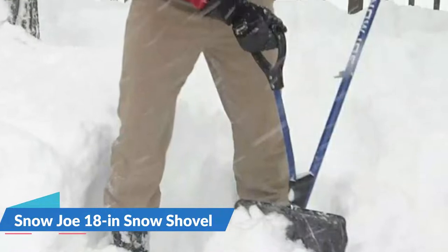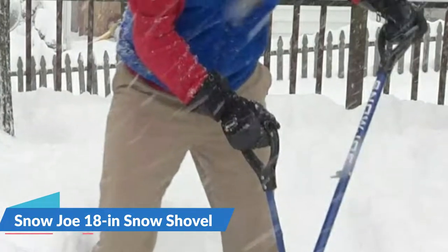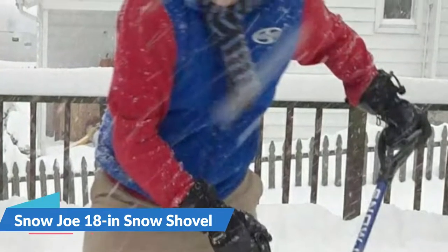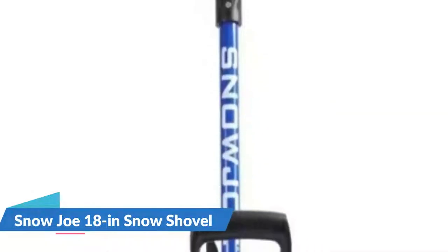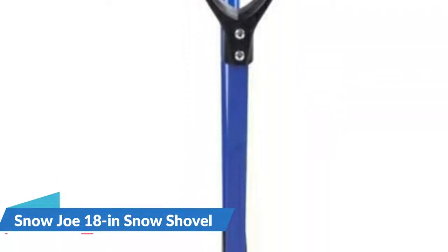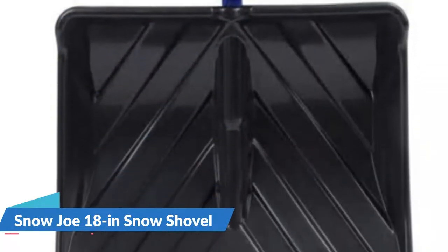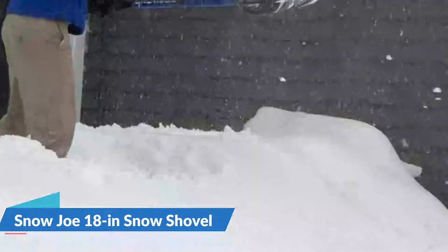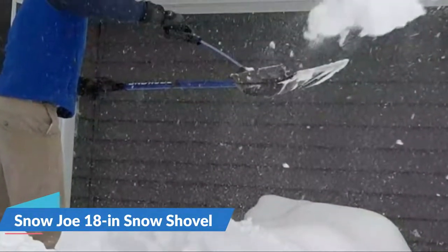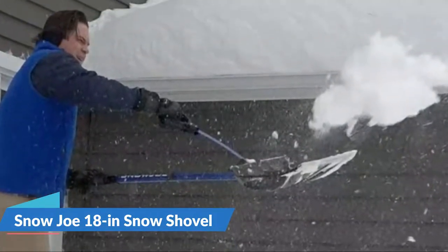The Shovelution greatly reduces the effort, strain, and potential injury involved in shoveling, using the powerful muscles of your upper body to do the lifting and throwing, and sending lifting leverage to the lower hand to reduce back strain so you can lift more and throw farther. A comfortable ergonomic D-ring handle grip and shatter-resistant polypropylene blade deliver exceptional durability. The spring-loaded ergonomic shovel grip captures the expended energy from throwing the snow to quickly reset the shovel ready for the next load.